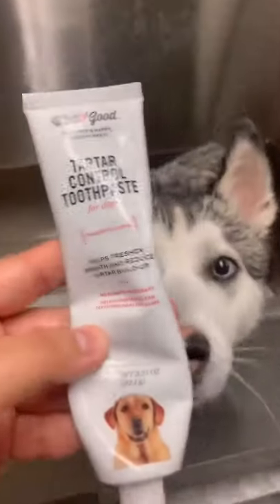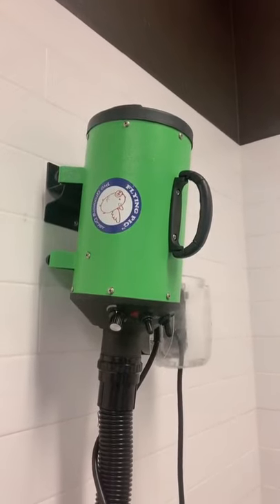Once she's shampooed and conditioned, I brush her teeth. Then it's time to dry her.